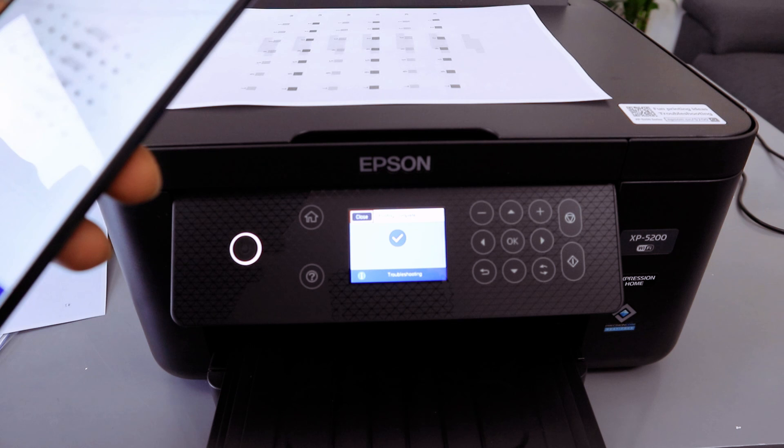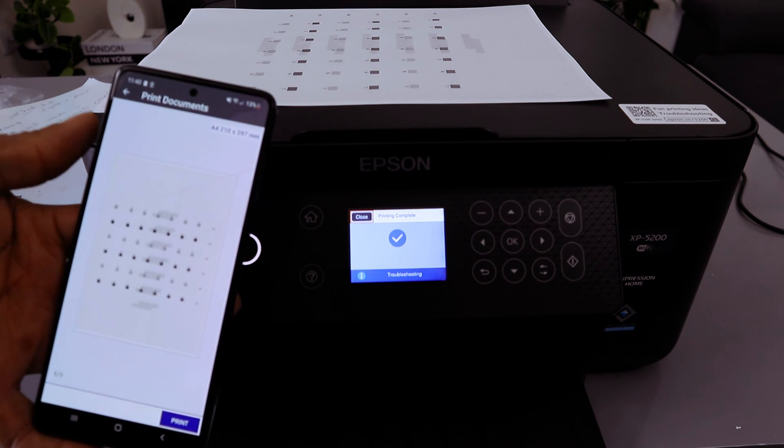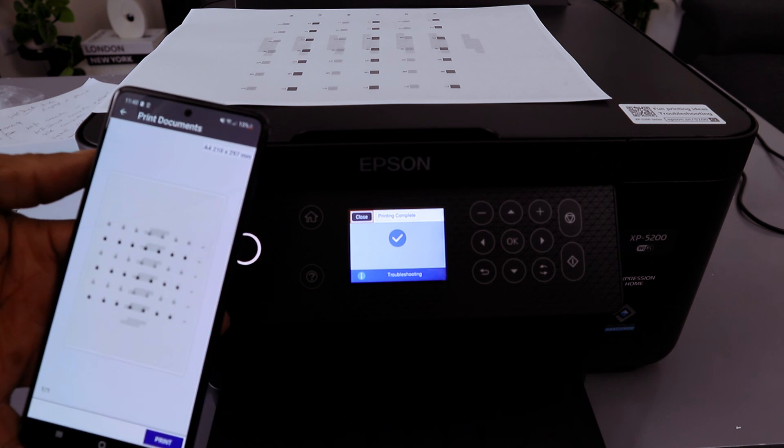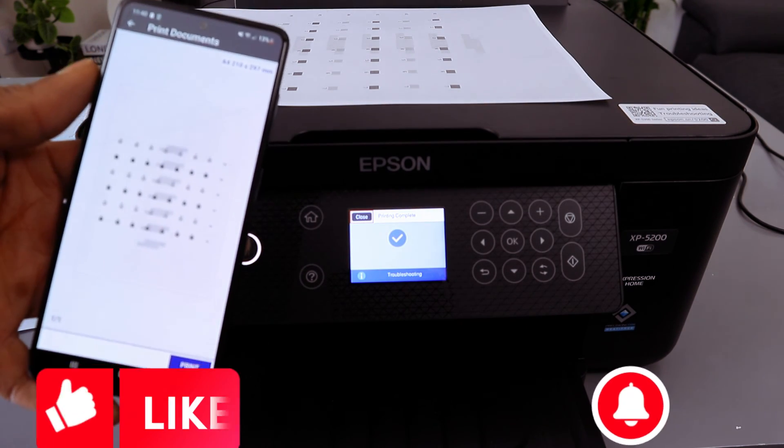Printing is complete. This is the document we scanned and printed out. We also shared this document via email, saved it, and scanned it via Wi-Fi Direct. This phone and printer are connected via Wi-Fi Direct. Thank you very much and stay blessed.